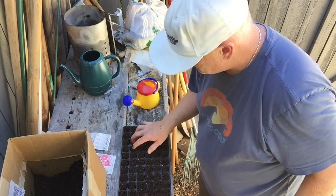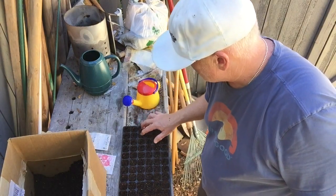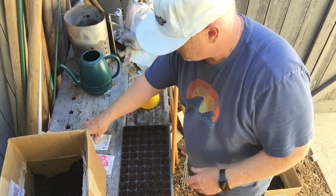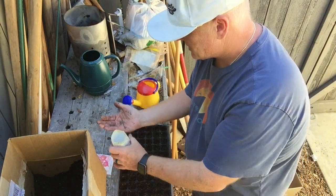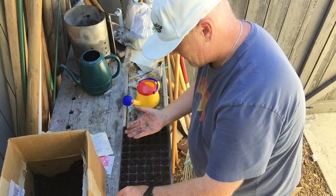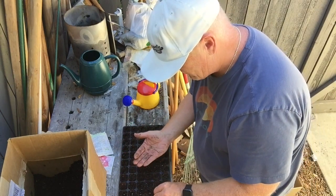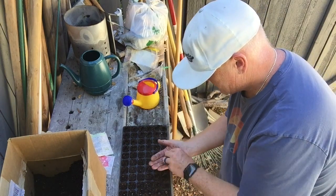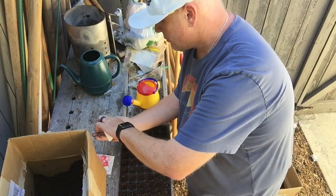I like to put four beet seeds in each module. Some will germinate more than one and then you'll need to thin them out. Four is a really good number — sometimes you end up with three, sometimes five. I just count them out real quick and it goes pretty fast.